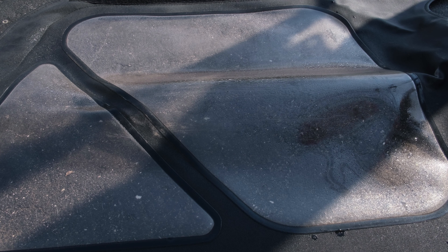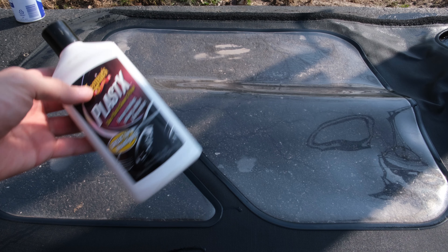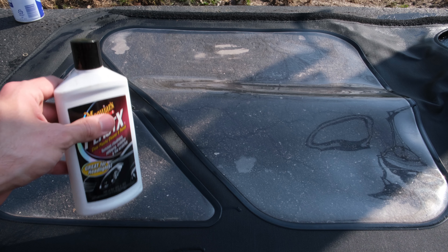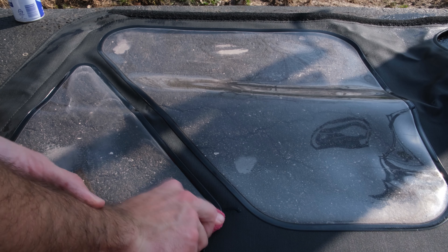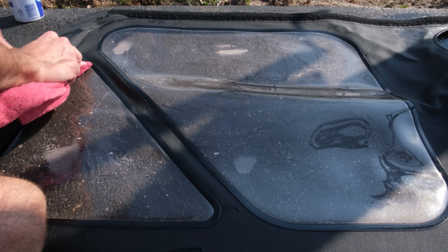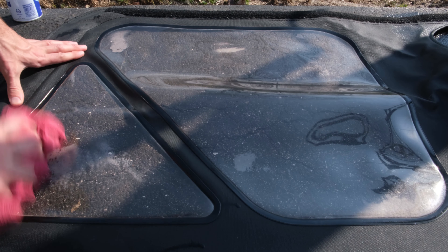Now that it's dry, we're going to take some Meguiar's plastic polish — it's good for restoring headlights. You can buy actual cleaners and polishes specifically for soft top windows, but we're going to give this a shot. I'm going to do side-to-side motions, not swirling motions, because swirl marks really show up easily. Once it's rubbed in, flip the towel over and rub it dry.